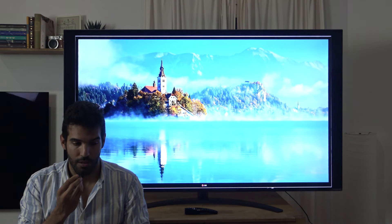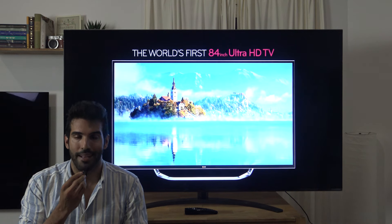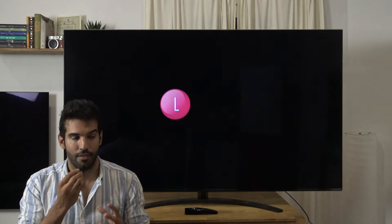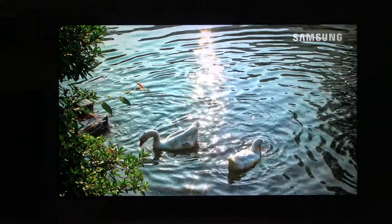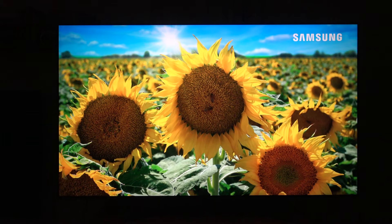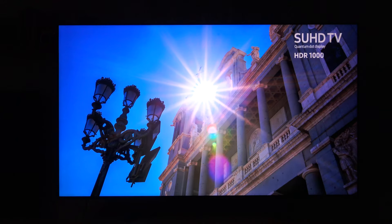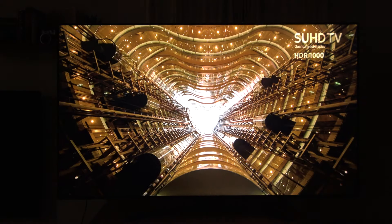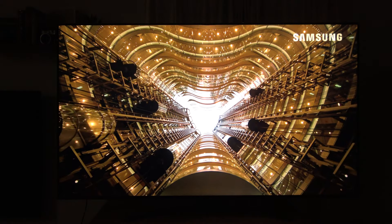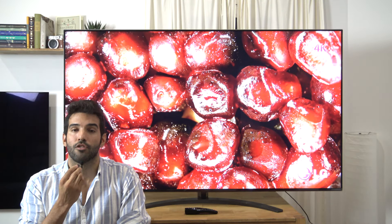La pena de todo esto es que el panel IPS no tiene la entereza de un panel VA ni tampoco de un panel OLED, y hace que lastre la experiencia. En general, hay escenas con sombra o negros donde el panel con tan pocas zonas y un contraste nativo tan pobre no puede ofrecernos una imagen contrastada e impactante. Además, en HDR es aún peor, ya que la zona tiene que retroiluminarse de forma mucho más intensa para iluminar un objeto brillante en una escena oscura, contaminando todavía más los píxeles adyacentes, cosa que no ocurre en SDR.